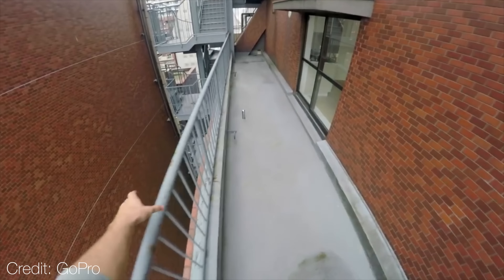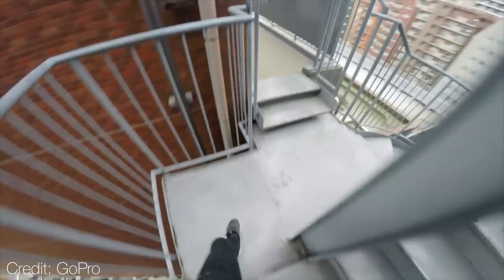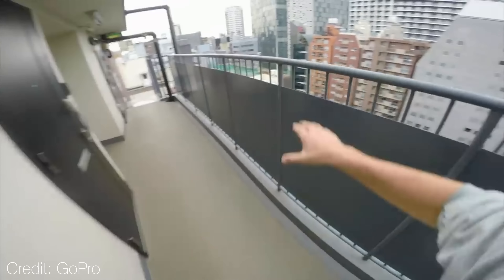This is why with GoPros, for example — cameras meant to capture action like running, skiing, and jumping — they tend to have a very minimal amount of electronic image stabilisation by default. Because in those shots where there's so much action, you're probably better off without it.